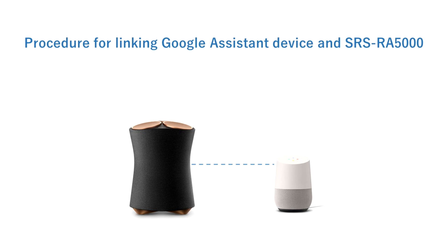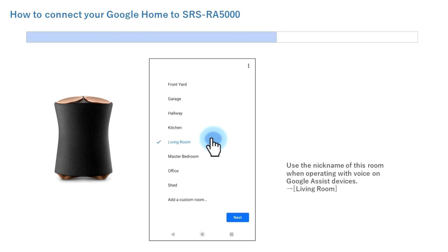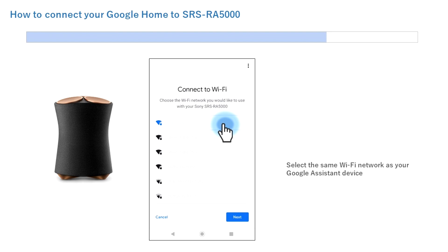Now let's look at how to link the Google device to the SRSRA speaker. Choose a room name for the location of the SRSRA speaker — use this room name when operating the Google device with your voice. Select the living room and tap Next. Now select the Wi-Fi network and tap Next. Be sure to select the same network as your smartphone and Google device.